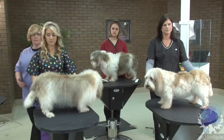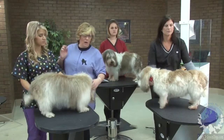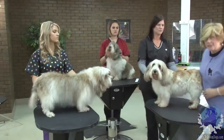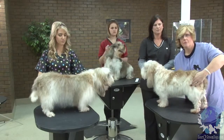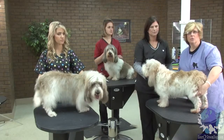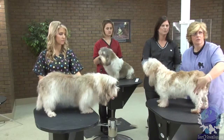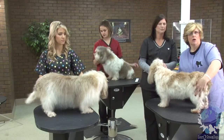Another thing the breed standard says about this dog is in the rear, you want to show off good second muscle. Let me come through here really quick and show he's got an upper thigh muscle and a lower thigh muscle. This lower thigh muscle is what you want to show off when you are grooming him. So when we get into grooming, I would pluck down through here a little bit shorter so you can see that this dog is well muscled.